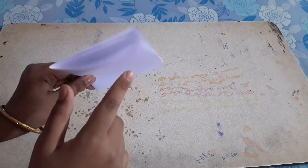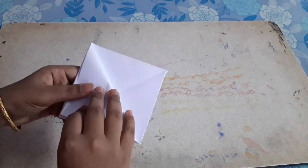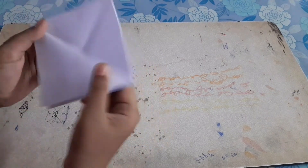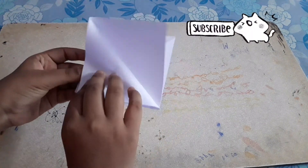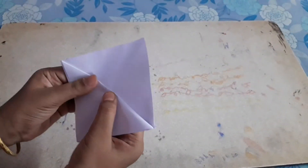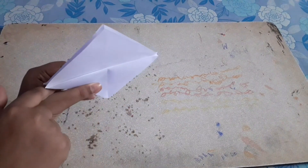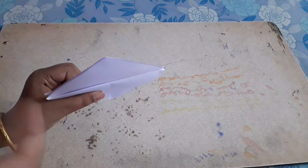After folding you have four openings. Take one opening and put it to this edge, fold it, then turn it around and also put this edge down to the lower one.